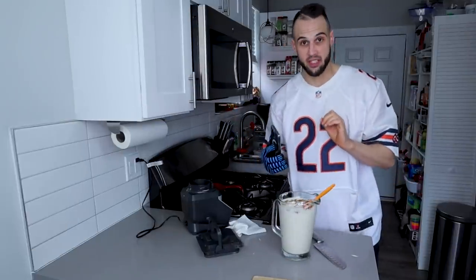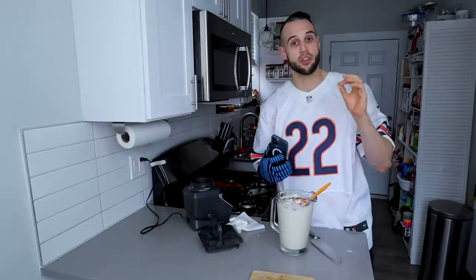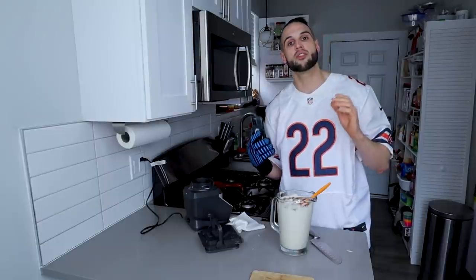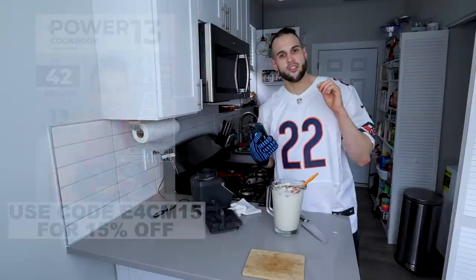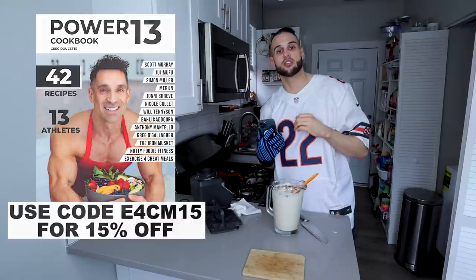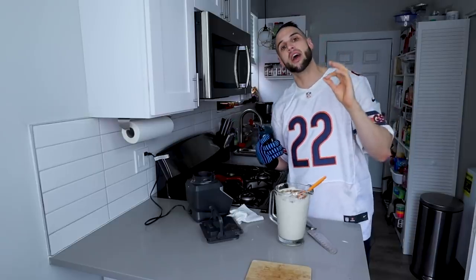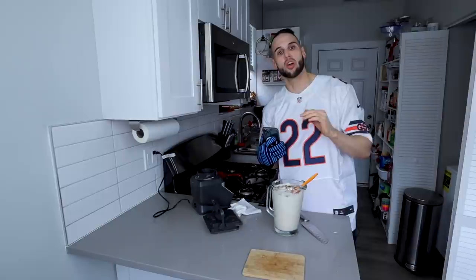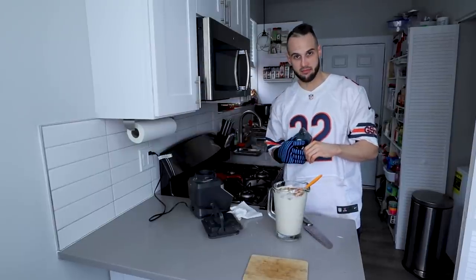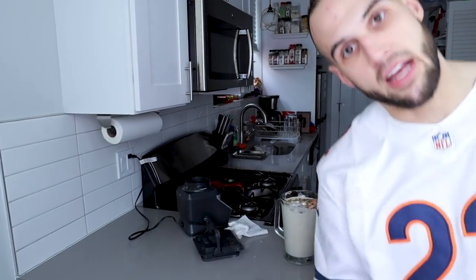I know that you will absolutely love this. When you do try it, whether you like it or not, please come back to the comment section and let me know — it doesn't matter if it's a good or bad review, it lets everyone know what it actually tastes like and if it's worth making. If you haven't purchased the Power 13 cookbook and want to support, please check the link in the description — you get another cream recipe plus two others I curated myself. If you have another ice cream you'd like me to make, comment below because I'm open to suggestions for cream season. Until next time, I'll see you in the next one.